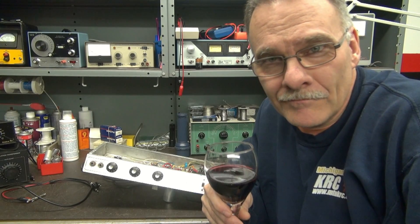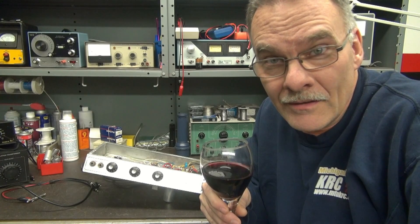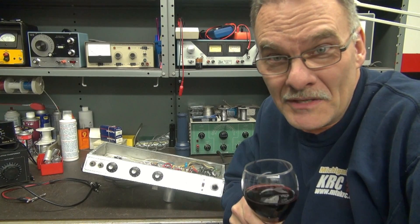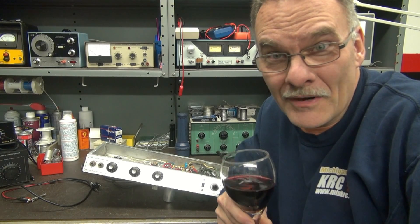Greetings from Tara here at D-Lab. In the shop tonight, I have a Fender Silverface Champ in dire need of restoration. This poor thing has seen better days. Let me give you a guided tour so you can see what I'm talking about.